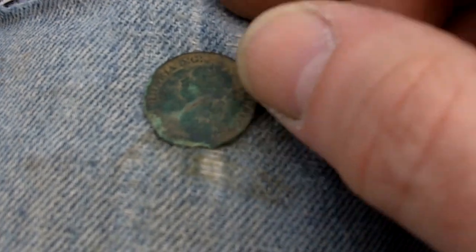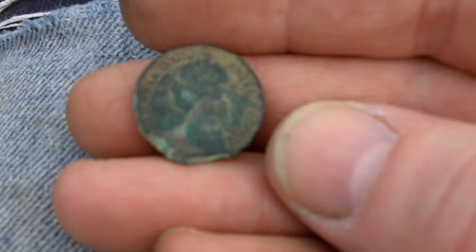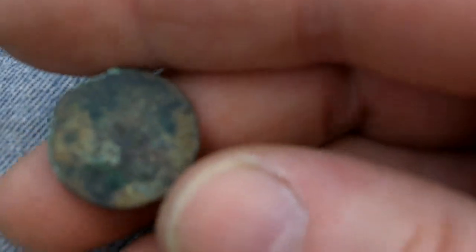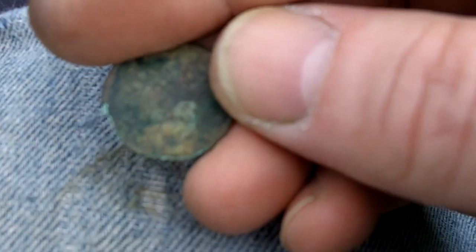Just got that one — it's a farthing, Victorian I think. Trouble is it's all crumbling on the edge. Don't know the date, it's a bit rubbishy that side, but yeah, on to the next.